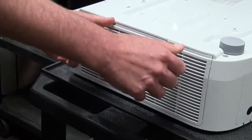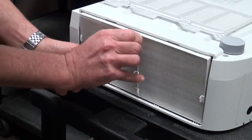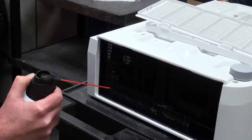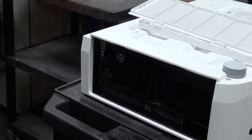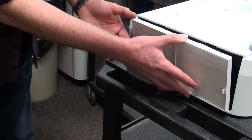Next, you will need to replace the air filter. The NP21LP lamps come with replacement filters. The filter cover is located on the side of the projector. Remove the cover and throw away the old filter sheets. You can use the compressed air can and clean out any dust that may be in or around the cover's vents.